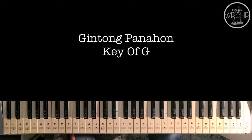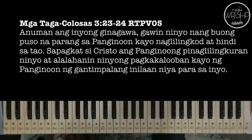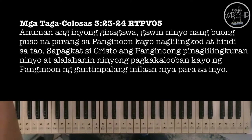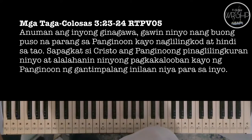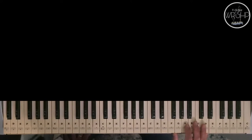Bago po tayo magsimula, let me share this verse from Colossians 3:23-24. Ang sabi dito, 'Anuman ang inyong ginagawa, gawin ninyo ng buong puso na parang sa Panginoon kayo naglilingkod at hindi sa tao. Sapagkat si Kristo ang Panginoong pinaglilingkod ninyo at alalahanin ninyong pagkakaloban kayo ng Panginoon ng gantimpalang nila niya para sa inyo.'